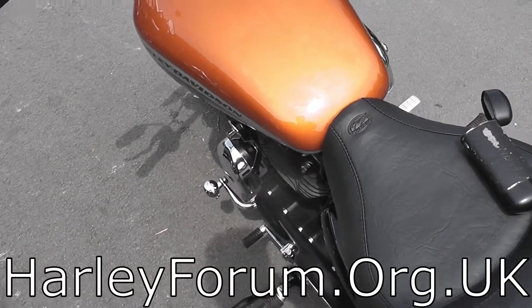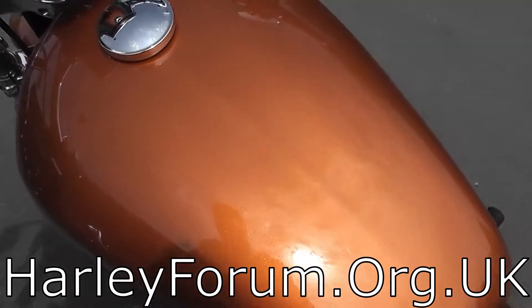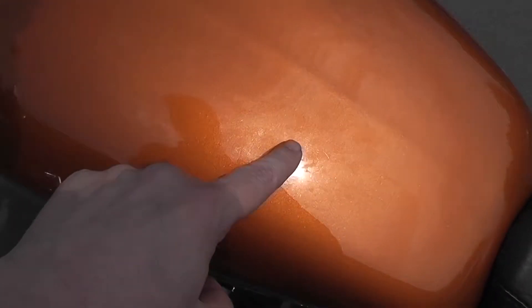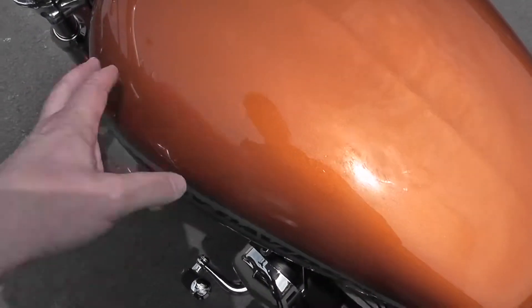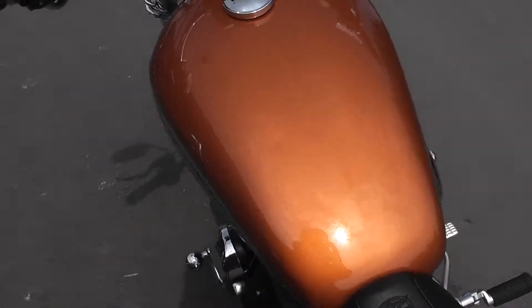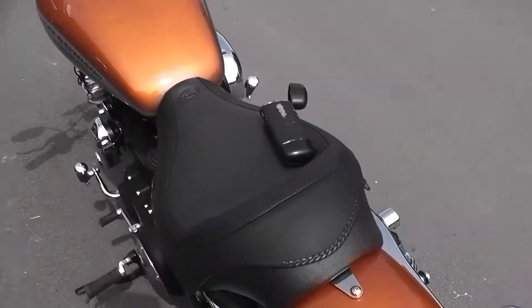Here we are. Crikey, it's hot. So, we're looking at the ding. Very frustrating, but the paint isn't gone. There are scratches there, but I think they're only in the lacquer. Apparently the bike's been ceramic coated, which I've never heard of, but anyway. Jamie said it's a good thing, so I believe him.